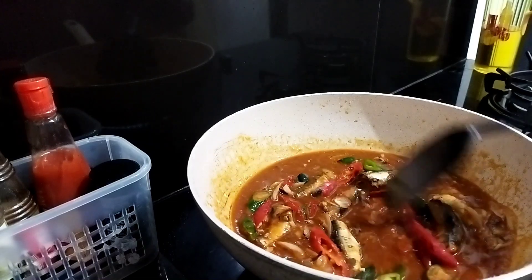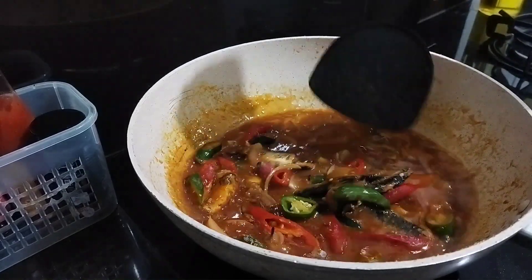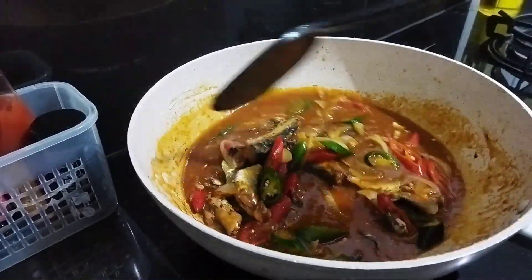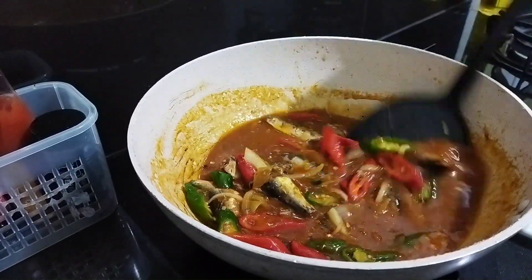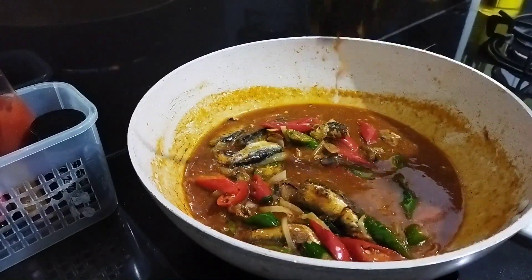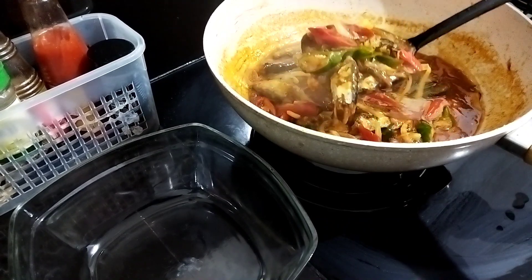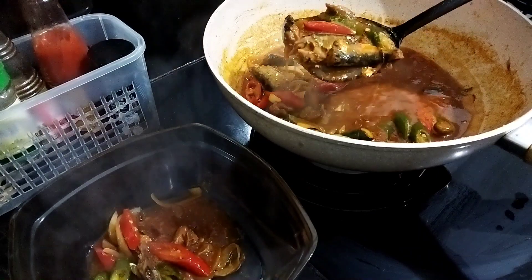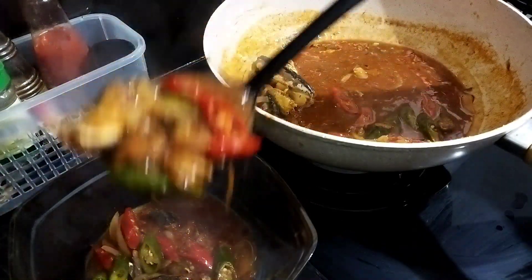Aku mau masak simple aja, cuma sarden aja teman-teman, soalnya kalau subuh itu nggak bisa makan yang aneh-aneh, susah nontonnya, jadi masaknya simple aja kayak gini yang nggak usah ribet-ribet. Tahun lalu aku pecahnya cuma dua aja teman-teman, karena pas lagi datang bulan, jadi gantinya cuma dua.